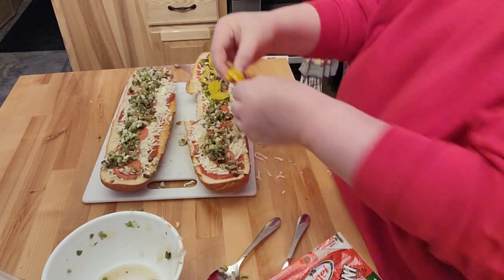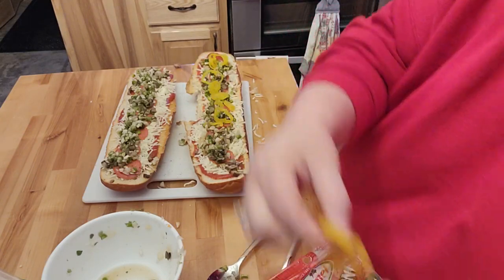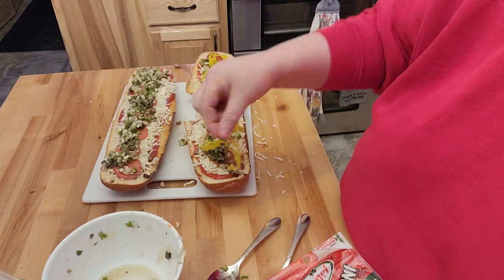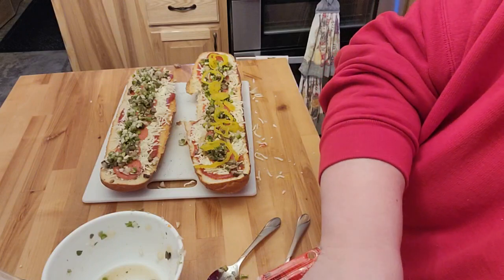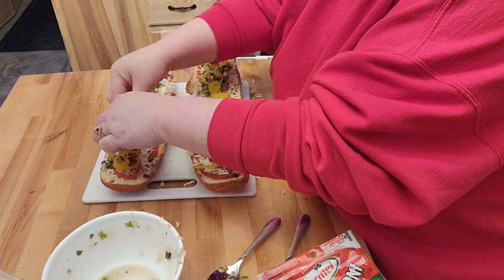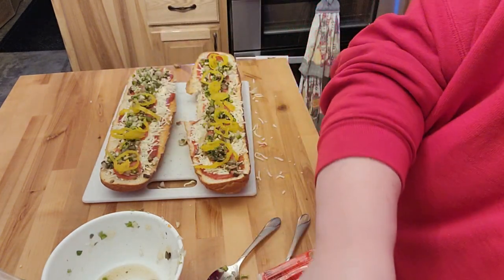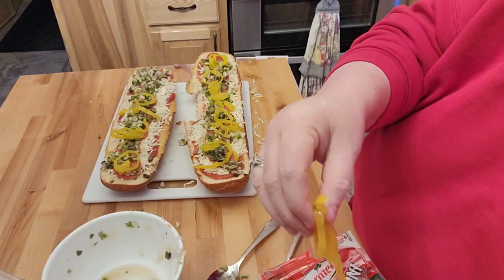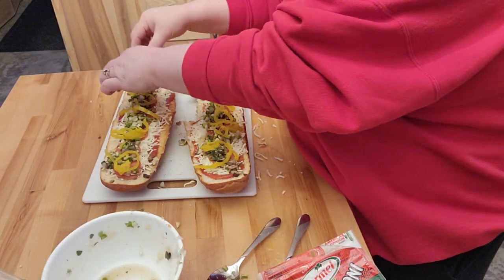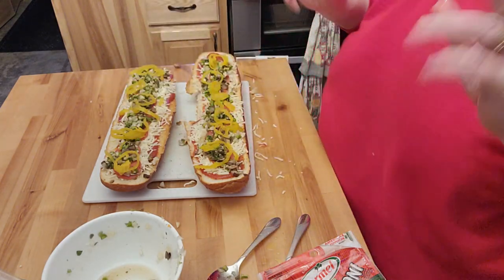Now I'm just going to put this in the toaster oven. I don't know how long this is going to take to cook — I'm just going to have to keep an eye on this and see. I will be back in just a little bit once these are done.